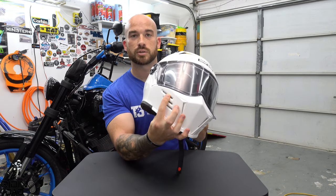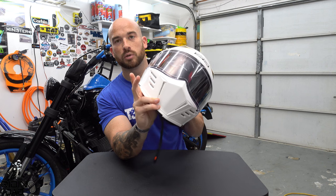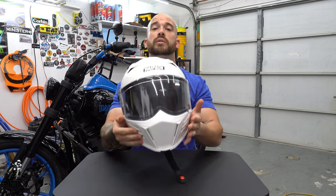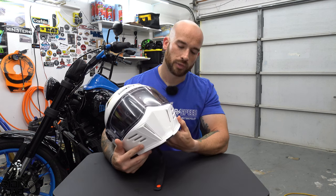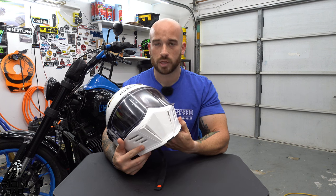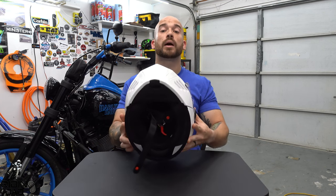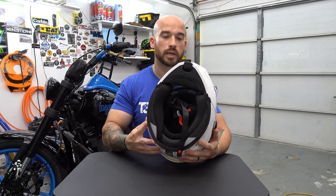You have the ability to open and close these three lines of vents via an internal switch. What I'll say about those is you feel them dramatically — however only when you turn your head. With vents closed they do a good job keeping air out. With vents open you feel no difference until you turn your head to the side, and then a ton of air rushes in.